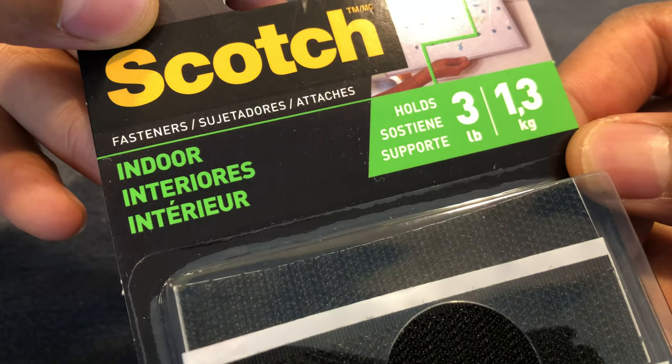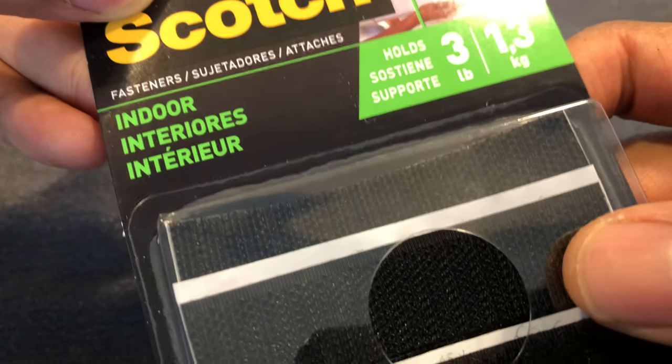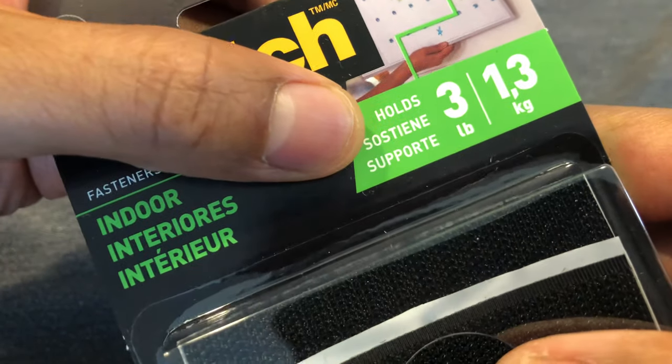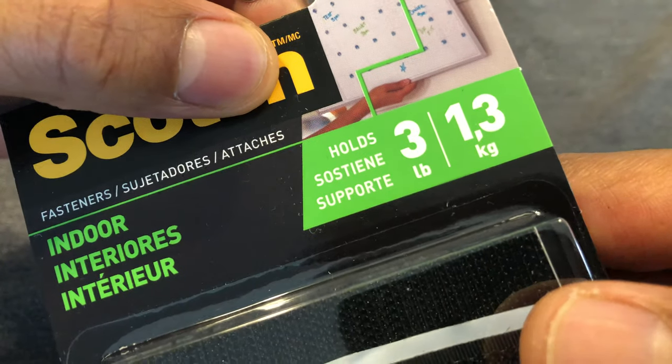This is an unboxing of Scotch Fasteners Indoor, also called Velcro. These are Velcro straps that I'm going to be using. Right here it says it holds 3 pounds or 1.3 kilograms.